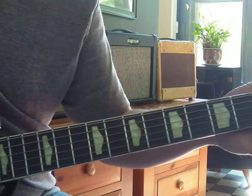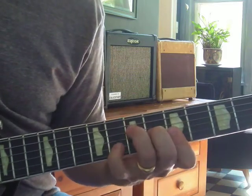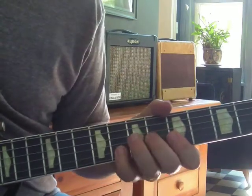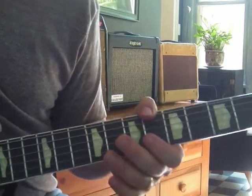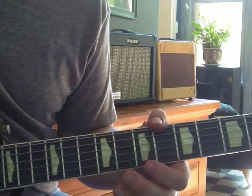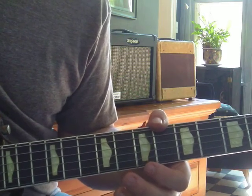I kind of like to slide into this A — it just feels good. But as we all know, nothing stays the same. And when the band changes chords, you have to change too, Mr. Lead Guitar Man. You can't just stay on that A, and you can't just go free form.